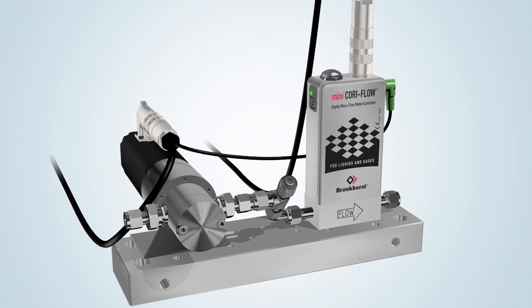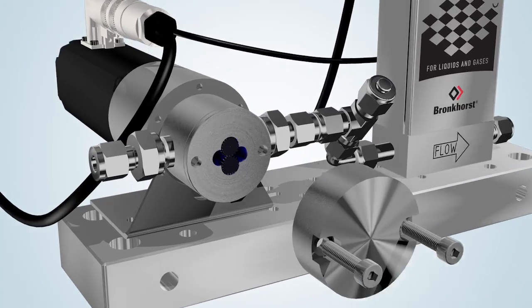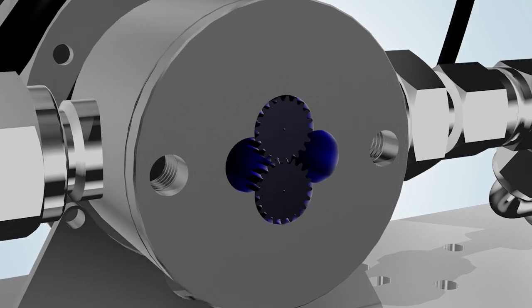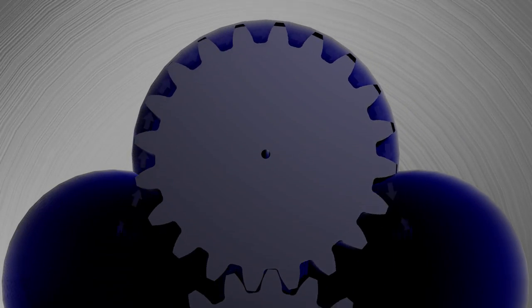The hood of the pump, which is available in stainless steel or Hastelloy, conceals two gears which sit underneath. The space between the cogs is filled with liquid. The speed of the pump depends upon the required flow.